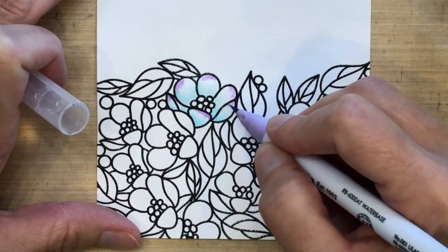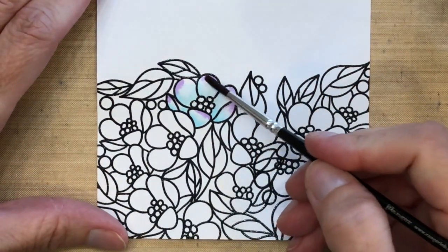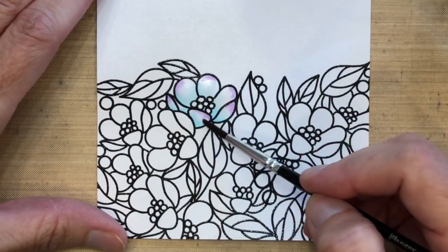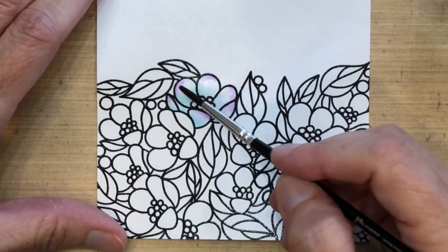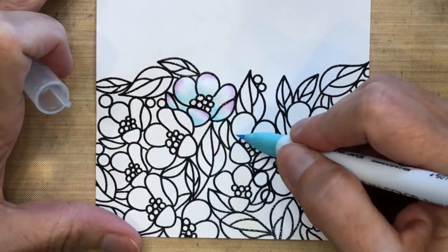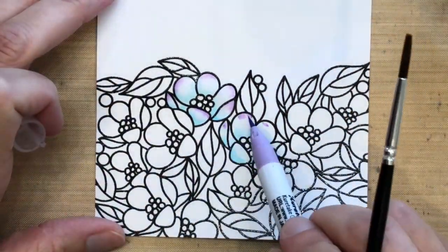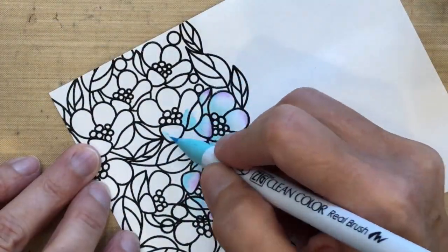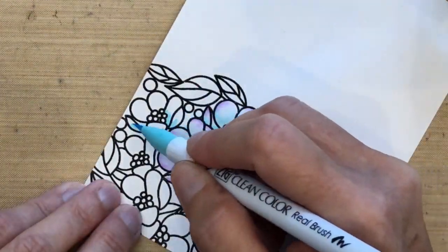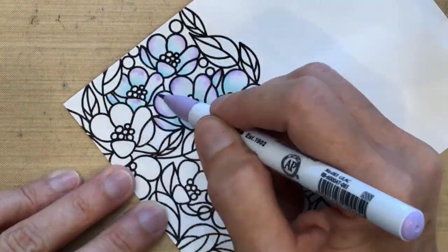I'm dropping in a little bit of lilac on the tips of all the petals, and then the water should do a lot of the work already. I went back in with my brush just to blend it a little so there are no harsh lines — and that's all I'm going to do for every single one of these flowers. The nice thing about the ZIG watercolor markers is that they come in light colors, so you don't have to worry about starting with a dark blue and having to lighten it with water. You can start with the light color and have it exactly the way you want it.